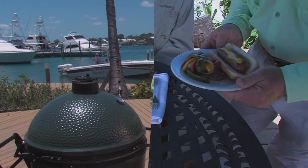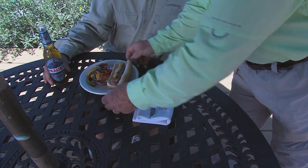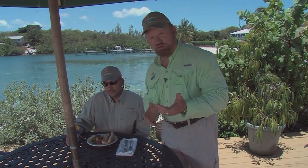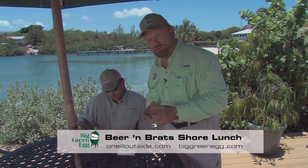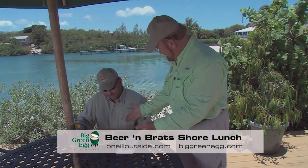Lunch is headed your way — beer and brats on the Big Green Egg and the grill grate. Want the recipe? ONeillOutside.com, biggreenegg.com. Big Green Egg, the ultimate cooking experience. Enjoy.